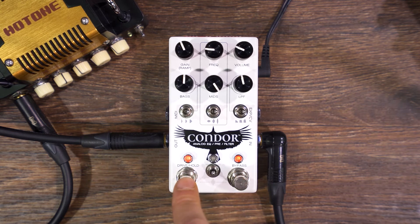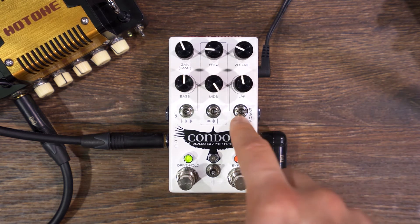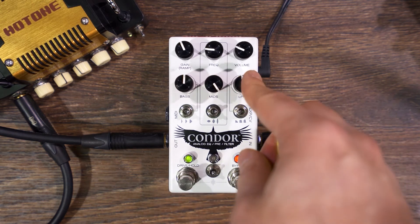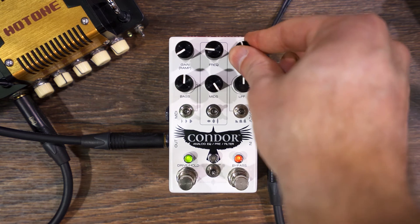I've been playing with the overdrive on here, but you can also make it clean. This is a low-pass filter, which I have really resonant right now, but it can also be gentle and normal. It sounds kind of like a tremolo.